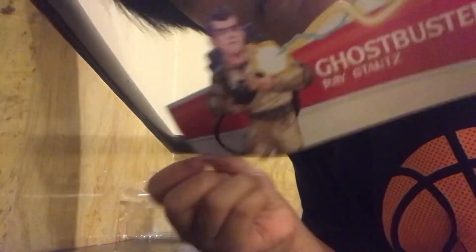Oh my god guys, look at this! This is so nice. Wow, I love this, I love this so much. Dang, okay, this is so hot. I already opened it — see this, let's look. Okay, put it on here.